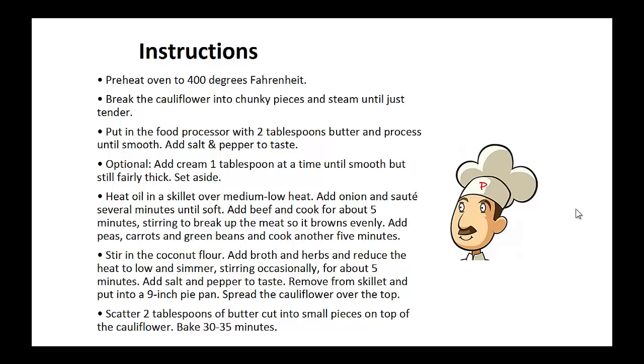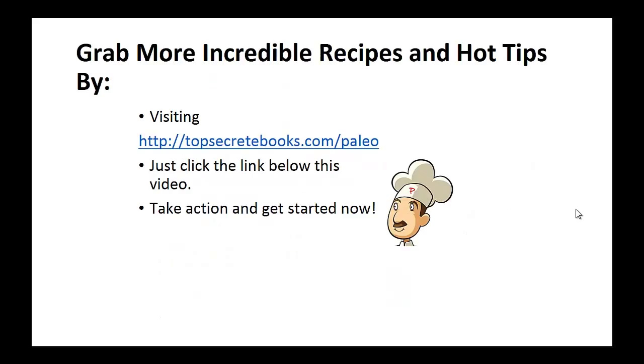Remove from skillet and put into a nine-inch pie pan. Spread the cauliflower over the top. Scatter two tablespoons of butter cut into small pieces on top of the cauliflower, and bake 30 to 35 minutes. And that's the recipe of the day.